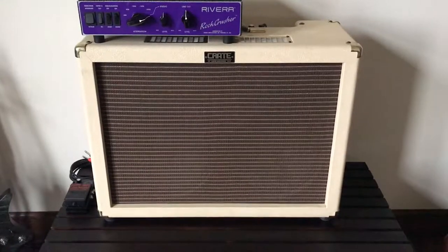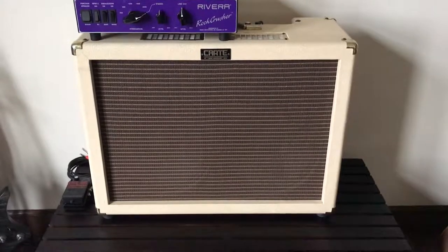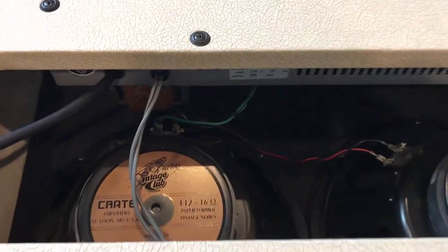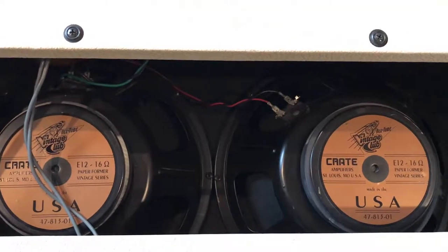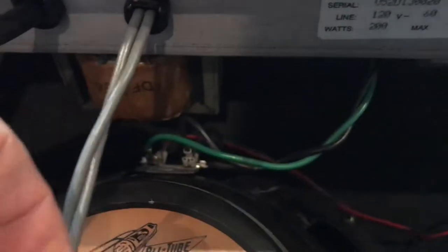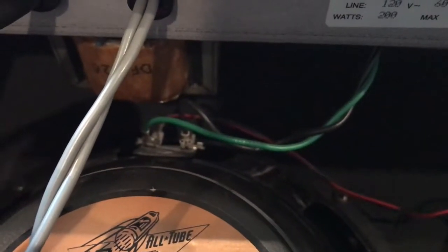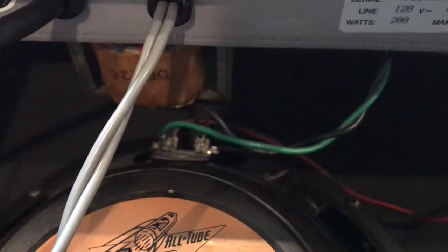Today we're going to show you how to take a combo amp and change the wiring so that you can put an attenuator in the middle. Here we've got the back of my amp — you can see it's got two 12s in it. There's a connection going directly from the amp to the speakers, and then a connection going from one speaker to the other. There is no input jack to plug my attenuator into, so we're going to make one.